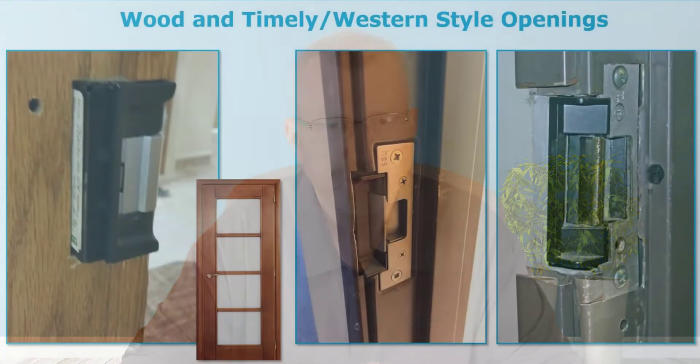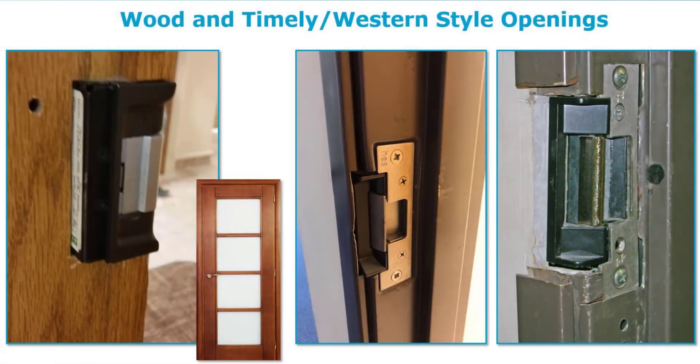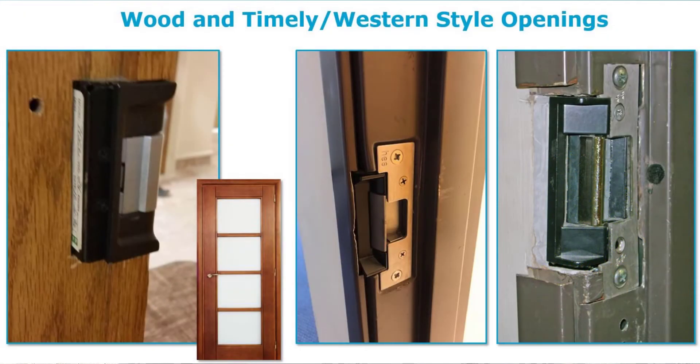Wood creates its own set of problems. I grew up in the Midwest where we took woodworking in shop class, and growing up on a farm I worked with wood quite a bit. Then you come across timely or western style frames — it's learning to work with different types of metals. This is often a very light gauge metal — 16 or even 18 gauge, though you'll find some 14s. With lighter gauge aluminum like timely frames, you can actually use a simple scoring tool in conjunction with tin scissors to do some cutting.